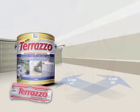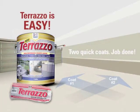But best of all, it's easy. Just roll on two coats and the job is done. Let's apply Terrazzo right now on this patio, which is presently drab, dirty, moldy, and downright unappealing.